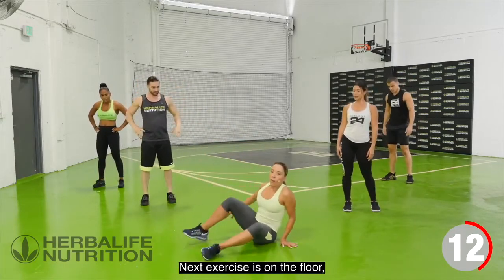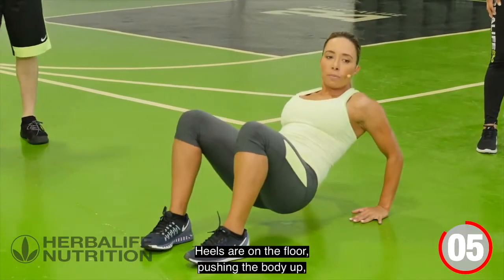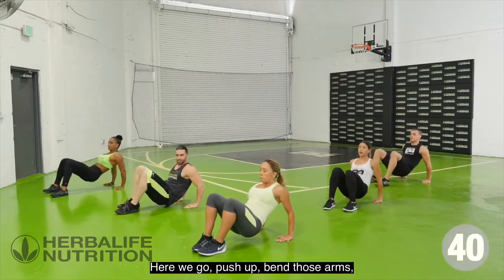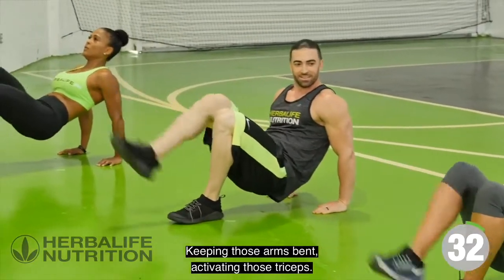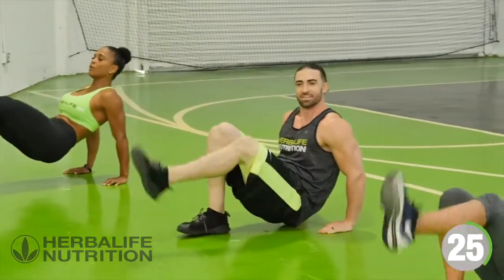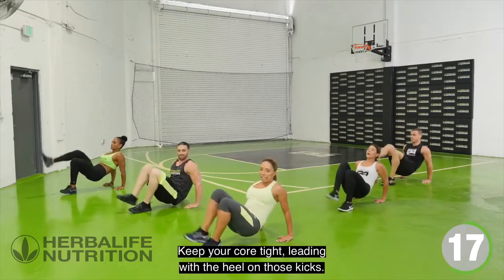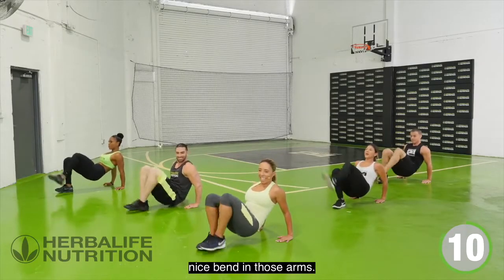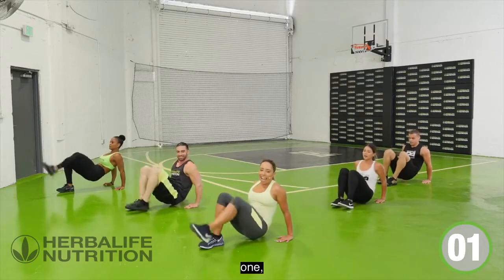Next exercise is on the floor — focused work on the triceps. Fingertips facing the glutes, heels on the floor, push the body up, bend the arms, kick it out. Push up, bend those arms. Left leg, kick it out. Keep your core tight, leading with the heel on those kicks. Feel that burn in the triceps — nice bend in those arms. And rest.